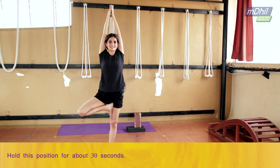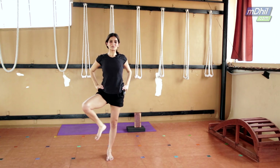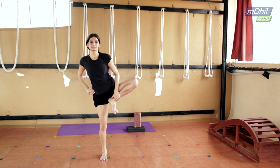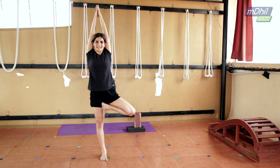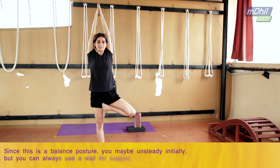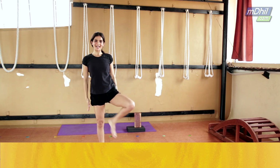Stay for about half a minute, focused on one point. Then slowly bring your hands back to your waist, bring that foot down, and change sides. Raise your left leg up now. Take both arms up and stay. If you feel you're losing balance, you can go towards the wall initially and take wall support for Vrikshasana. Bring both arms down and release.